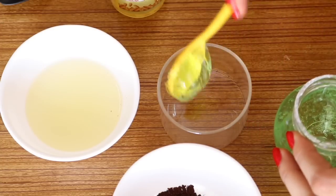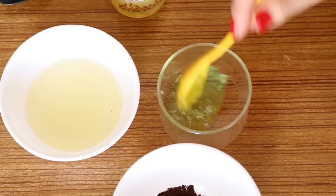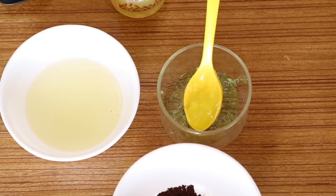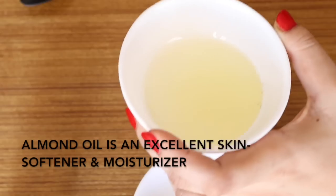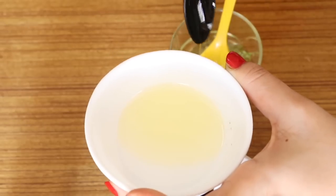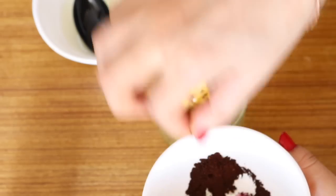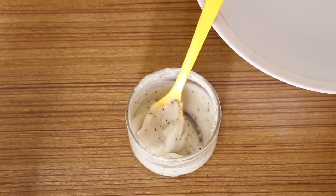Add two teaspoons of aloe vera gel. Aloe vera is a magical gel — it nourishes, hydrates, moisturizes, revitalizes and improves skin tone and clarity. Then add sweet almond oil; almond oil is great for nourishing skin in winter, keeping it baby soft and smooth. Add around two teaspoons of almond oil, then finally add two pinches of coffee powder and mix thoroughly. The scrub is ready.